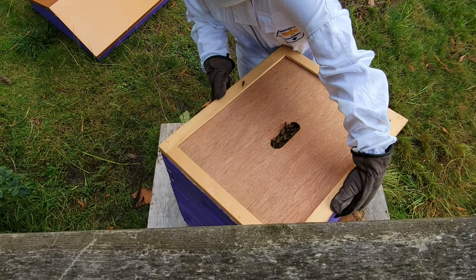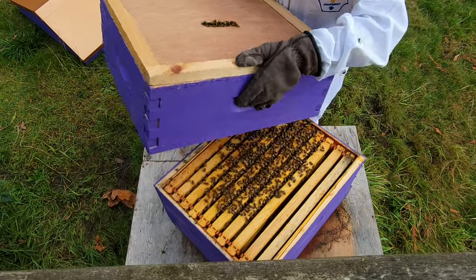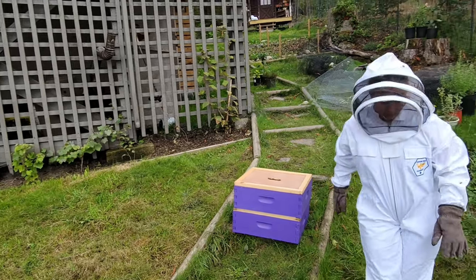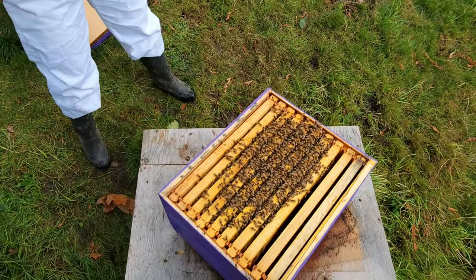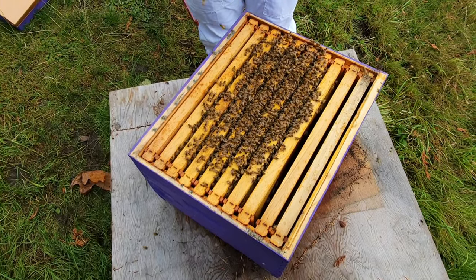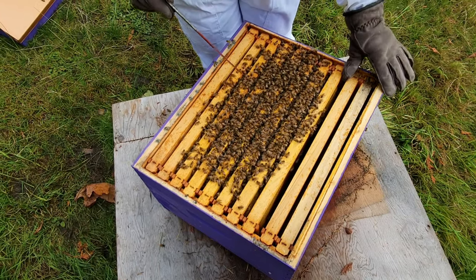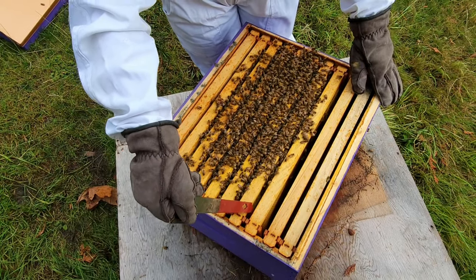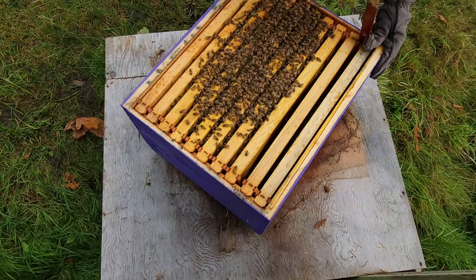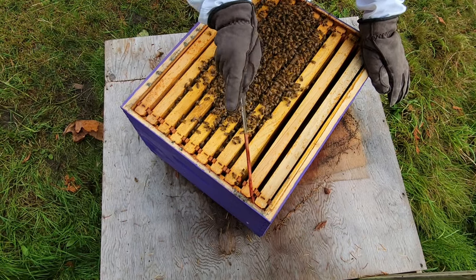It's going to be really sticky — you'll probably need the other tool to pop it off. Very, very heavy. And this is the bottom super. We'll lift up a couple of frames to see how they're doing down here. They're a little bit more agitated, probably because we're close to the queen, so we're going to be careful and take it slow. The far frame doesn't have anything in it that I can see, so we're going to skip that one and move right along to the second one.